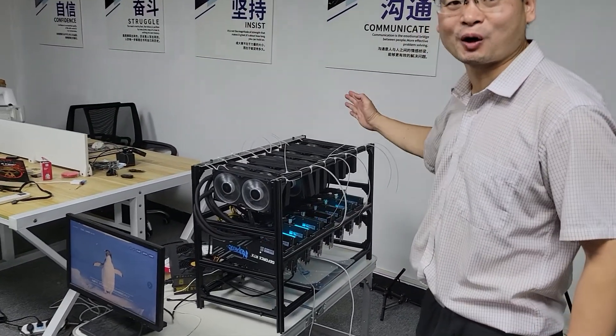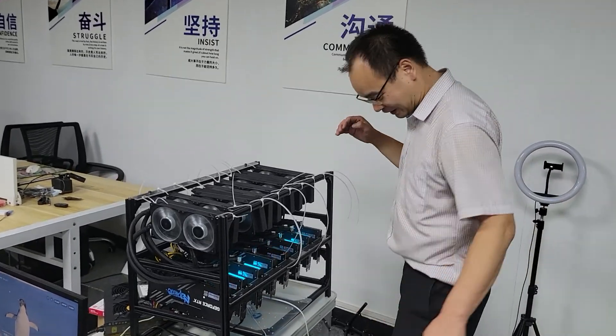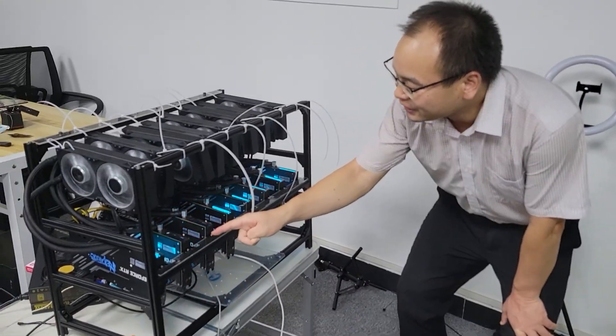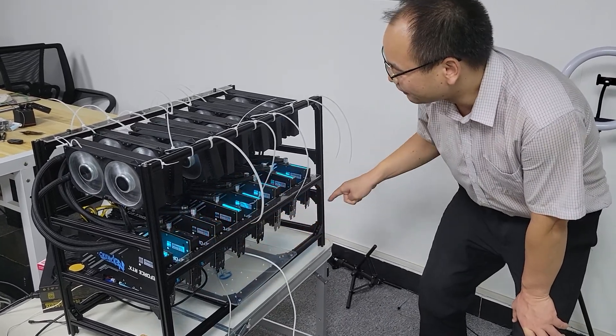Today, I give a very important and very exciting thing. What's the exciting thing of the day? Today, the exciting thing of the day is that I build the world's first 3080 lepton mining ETH. I build this super big project. You can see, this is 3080 lepton BGA code.